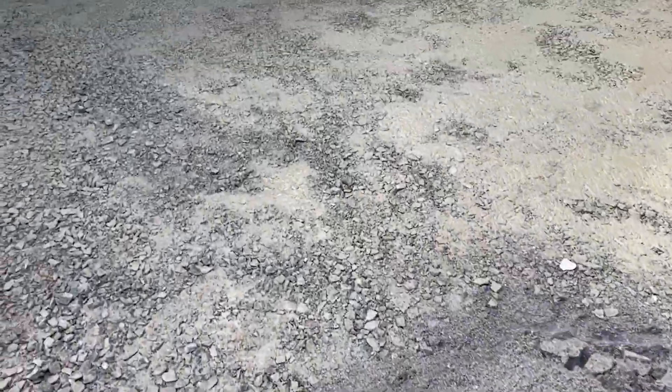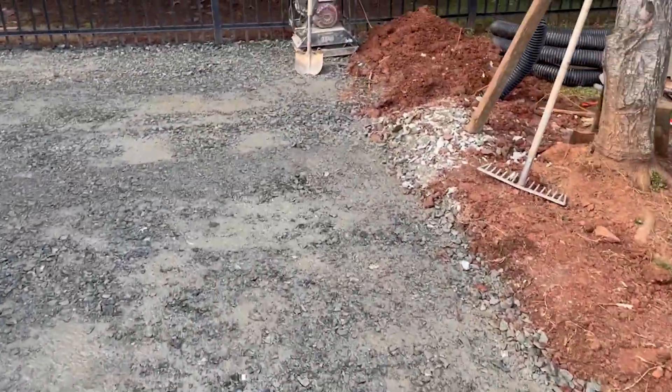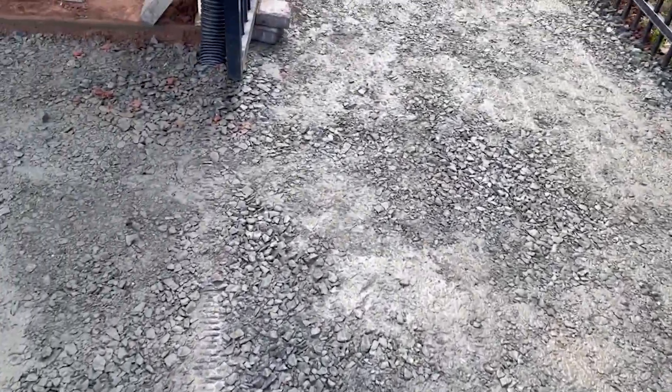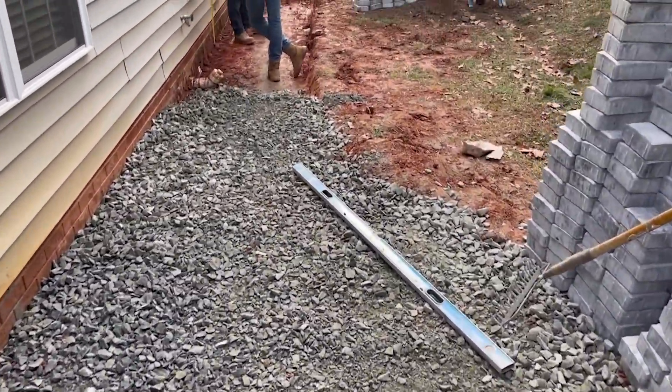A pile of screenings that are going to get laid down, but first the aggregate base composite, ABC, needs to be tamped like it is here to create the base for a paver patio and pathway.